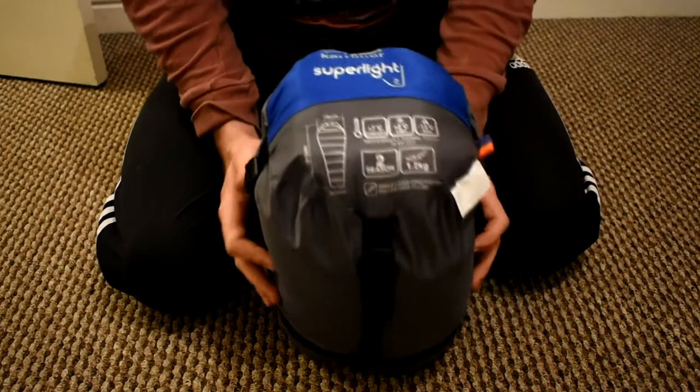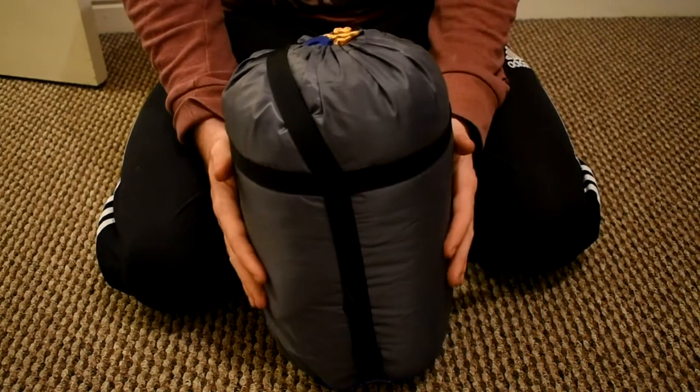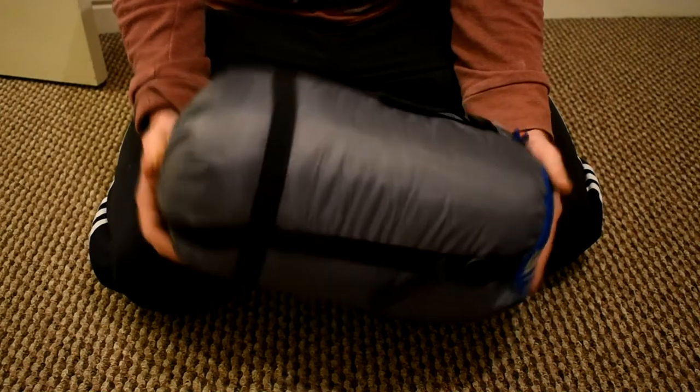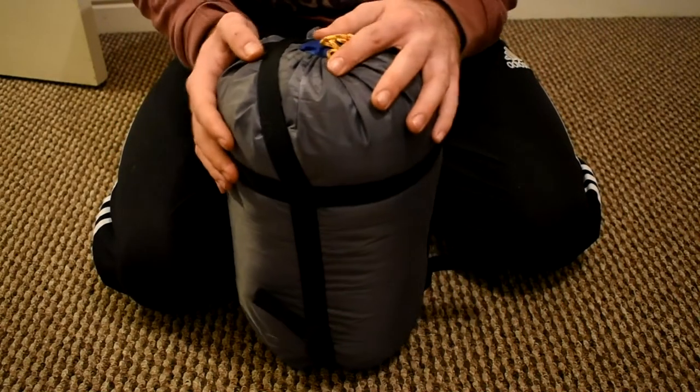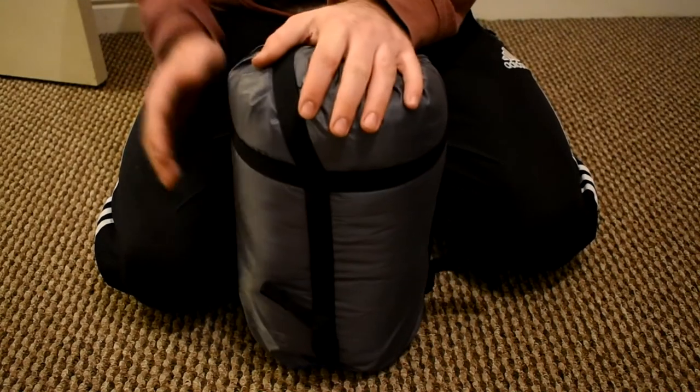One of the reasons I got this is because it's lightweight and it compresses really well, so it fits sideways into my actual bag. I only have a small bag — it's only 35 litres — but it fits perfectly and snugly in there and gives me quite a lot of room.